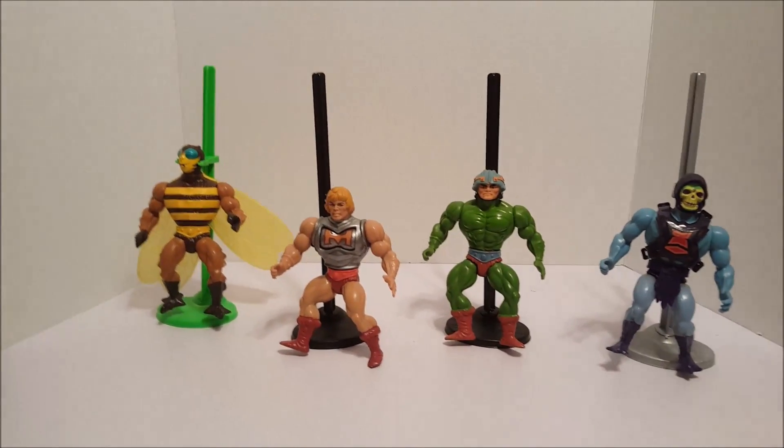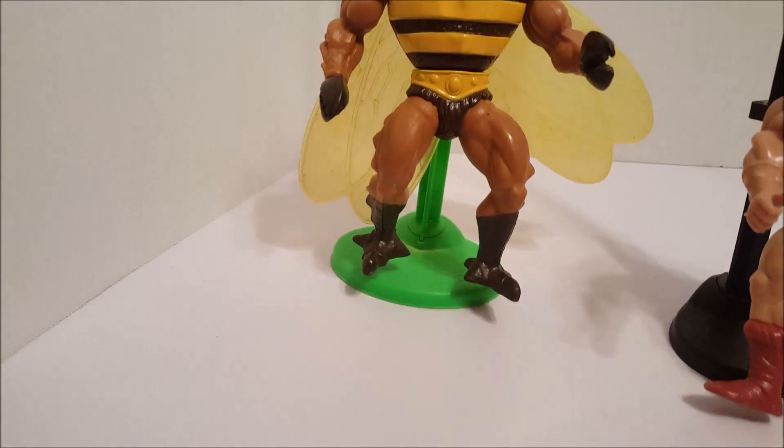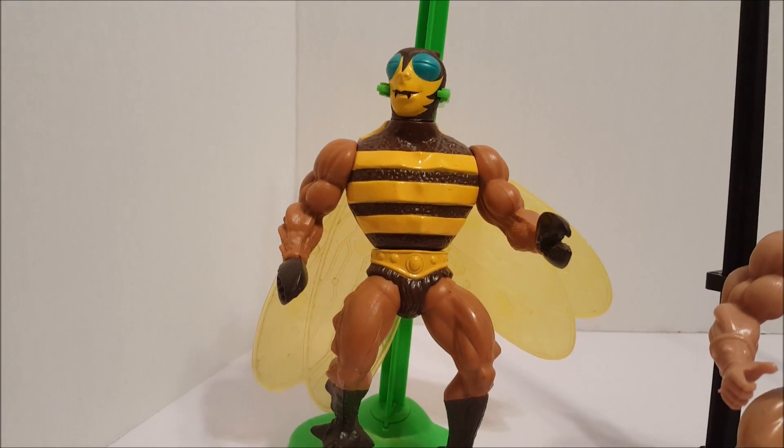Here are some more of my figures. We have Buzz Off over here. Really like him. He's even got his wings, he's pretty detailed, and he's in pretty good shape.